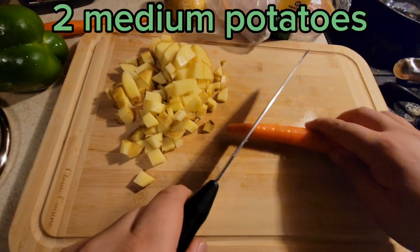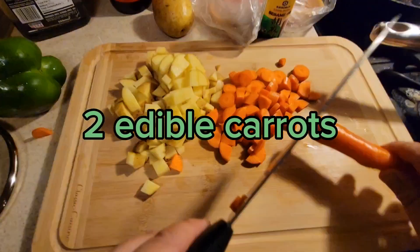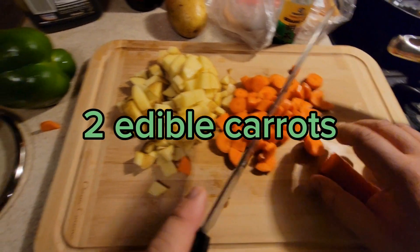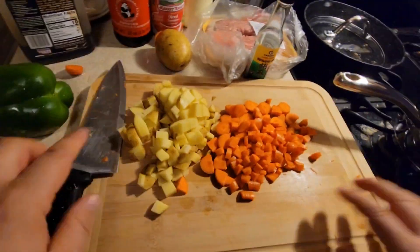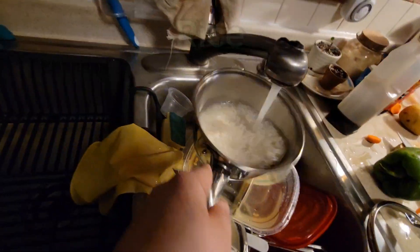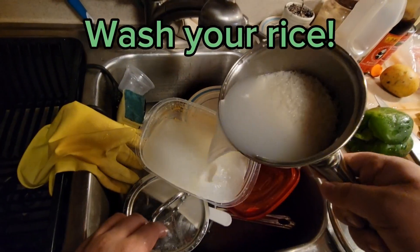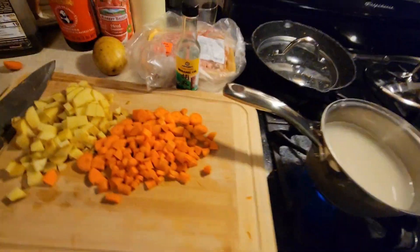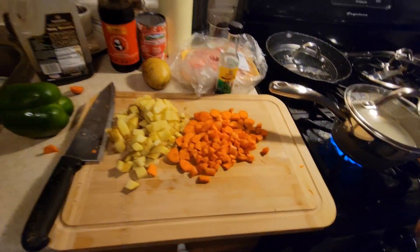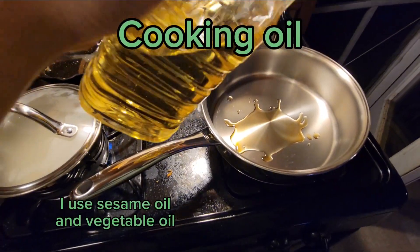Just gonna cut this potato. I'm gonna start some rice. Start on medium heat — once it starts to get hot we're gonna change that to low. A little bit of oil there.